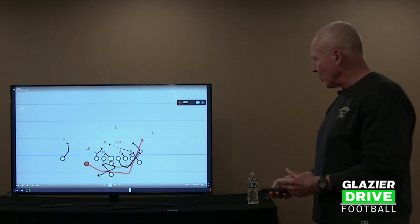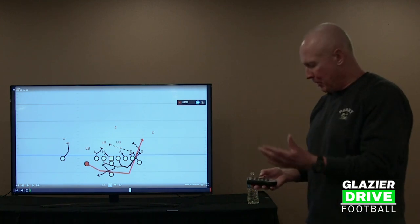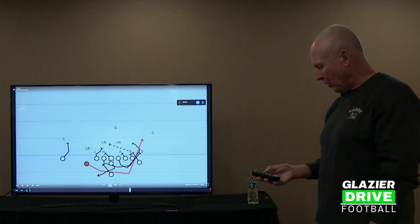That gives you a base look at how we block it against an even front. Our fullback is generally going to go through and block the backside backer and fake the trap — that's what we're trying to accomplish. Our split end is either going to block our middle third.